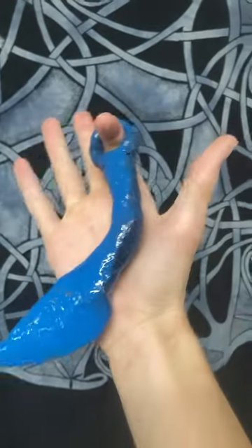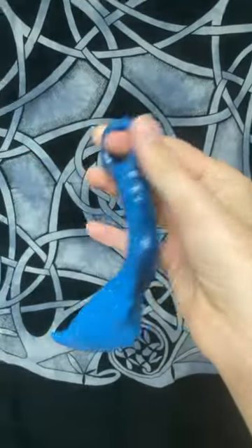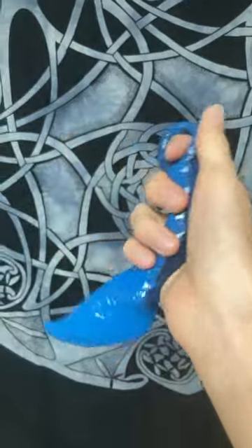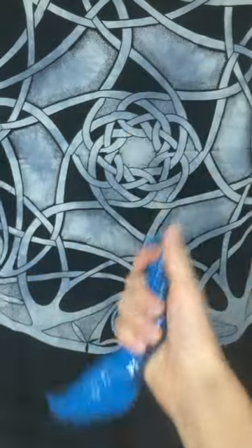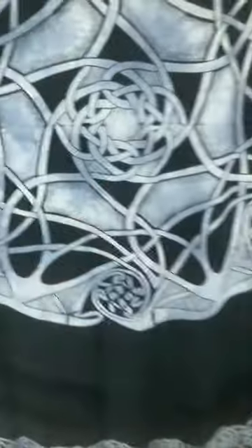Honestly, I think it turned out great. I added a bit of black spray paint on the handle just to make it look cooler. Please like and subscribe because I really want to reach 100 subscribers by the end of the year. Thank you for watching and bye.